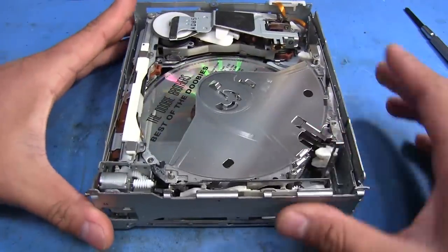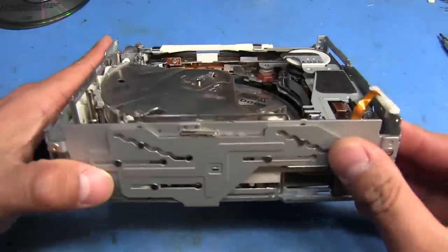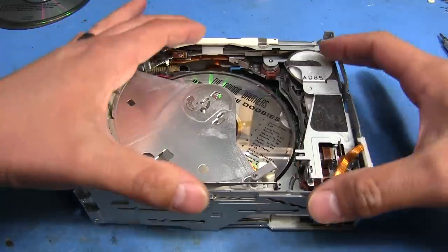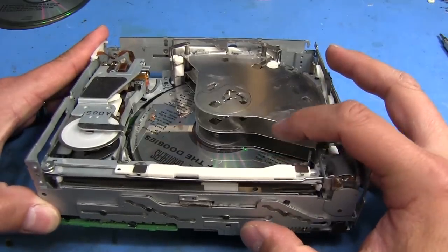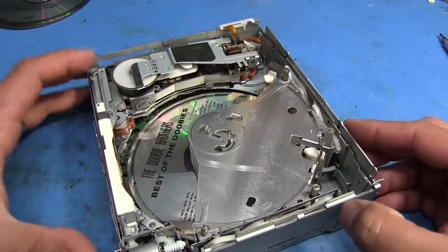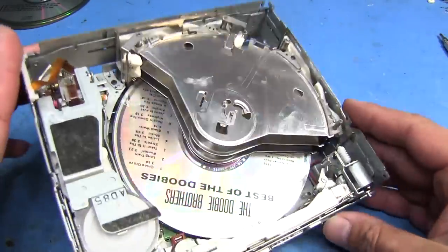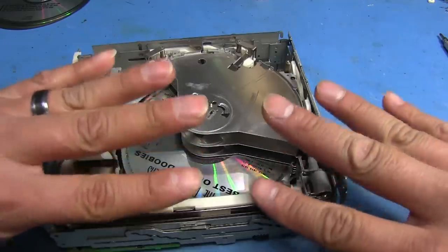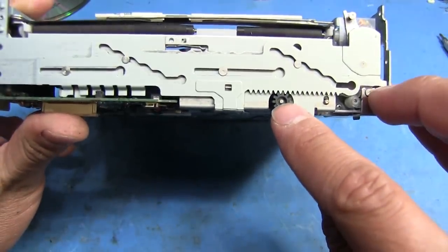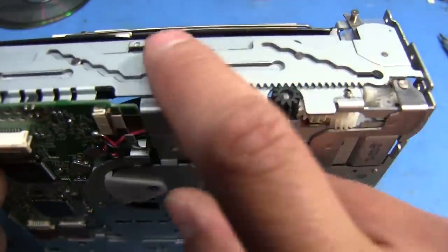Everything that we need to work with is going to be in this bottom piece here. What we want to do now is be able to freely move this mechanism up and down. What these stepped cutouts here do is move this whole assembly up and down, and what that allows it to do is select which disc it's going to load. It also positions the whole laser pickup assembly and spindle into the right position. Using these little plastic plates here with cutouts for the trays, it separates the discs to position them where they need to be.